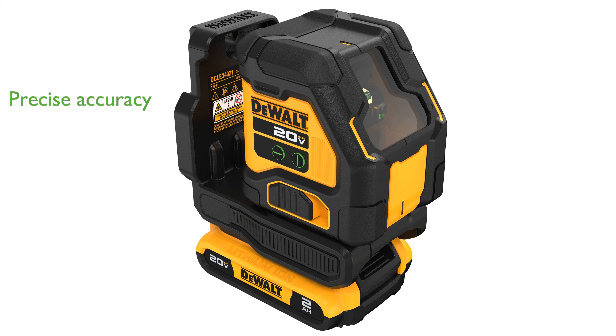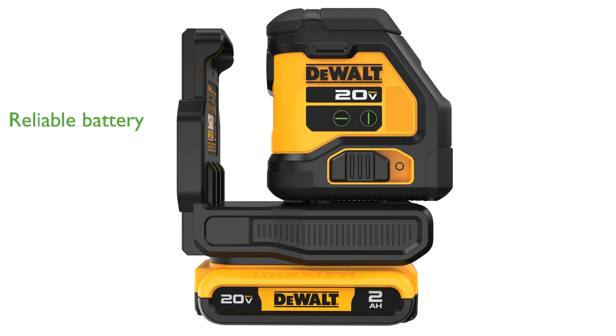Which is crucial for detailed work. The device operates on the reliable 20V Max battery platform, providing a substantial 16-hour runtime on a 2Ah battery.